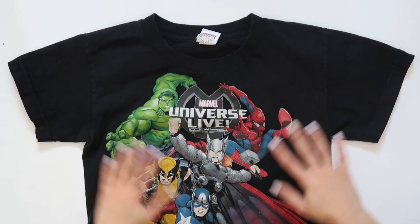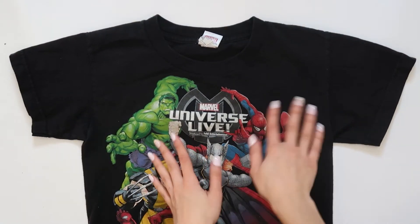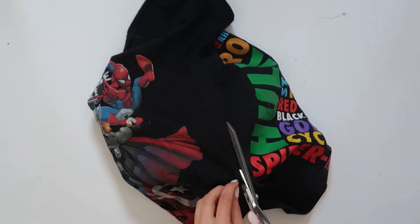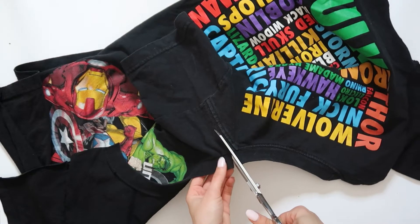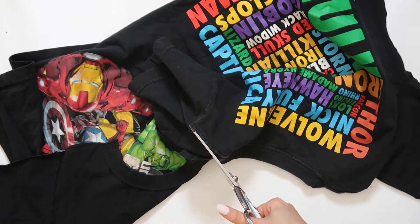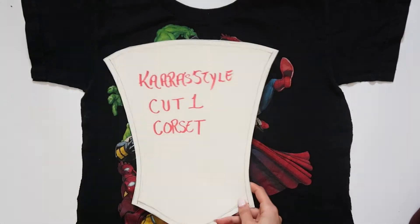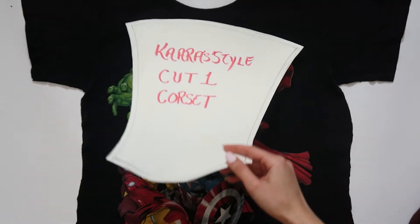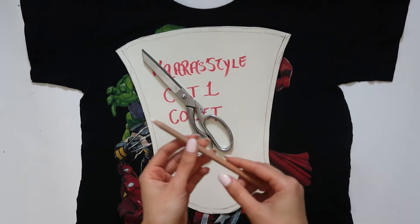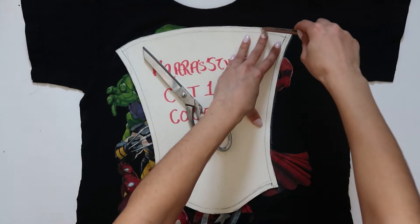I laid the shirt flat down and now I'm going to cut it into two pieces so I have the front and the back to work with. I need it to lay down flat, and you have to cut it so you don't accidentally cut both the front and the back. Just go along the side seams and start cutting. I have my own pattern for the corset — as soon as this video gets a hundred likes I'll share this pattern for free. I trace the pattern over the shirt.